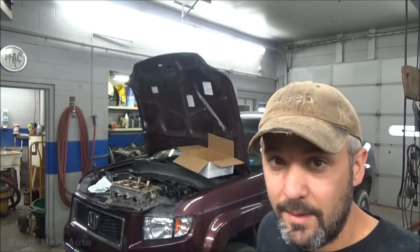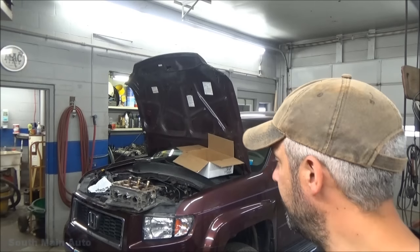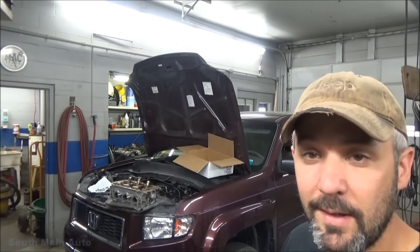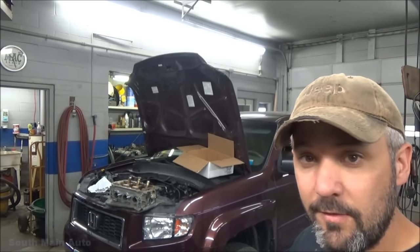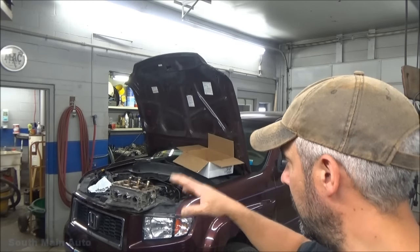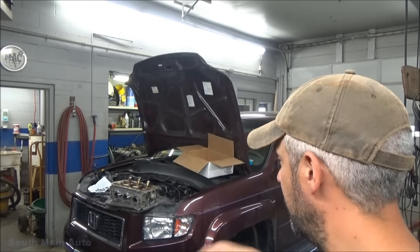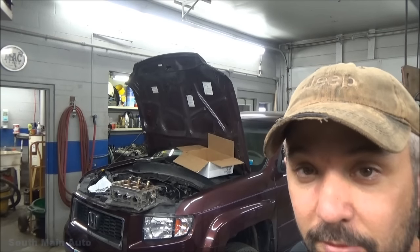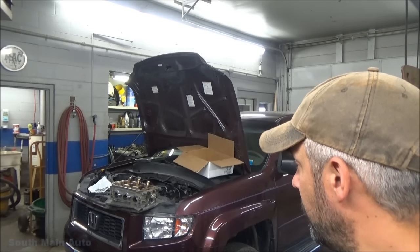All right guys, welcome back. We've got the little Honda here ready to go. I went ahead this morning and had some time — had to stick around here while giving Josh a hand — and got things all cleaned up on this thing.